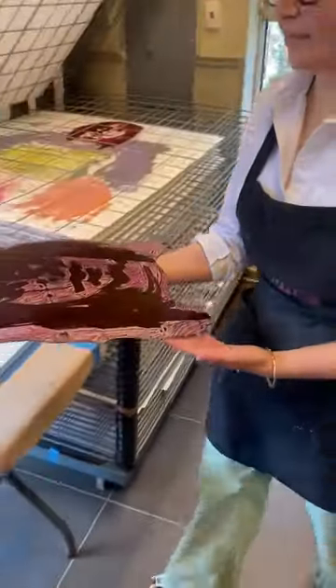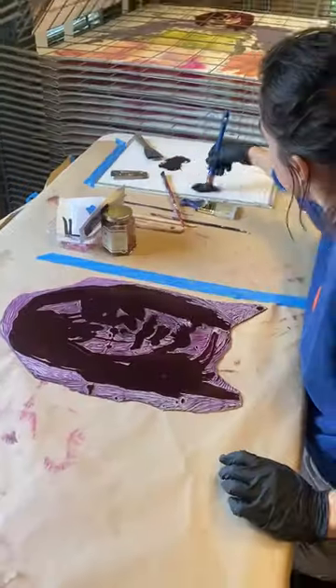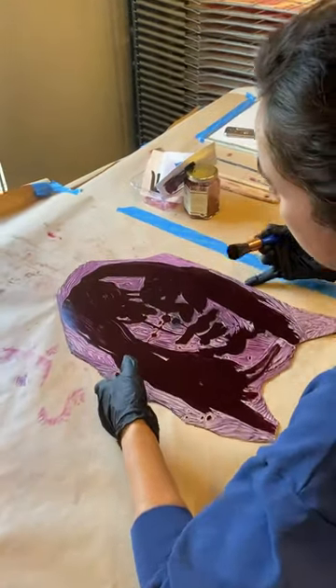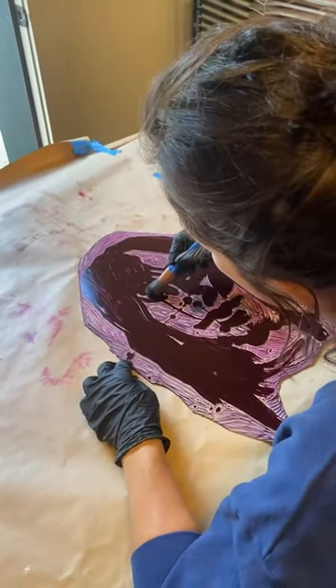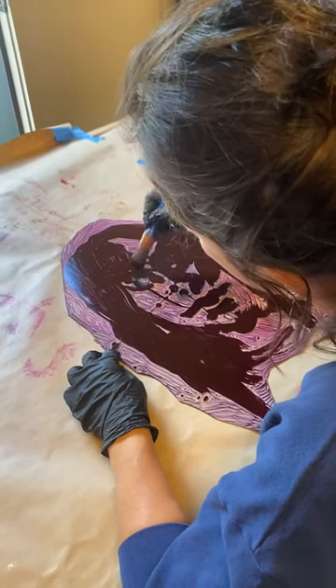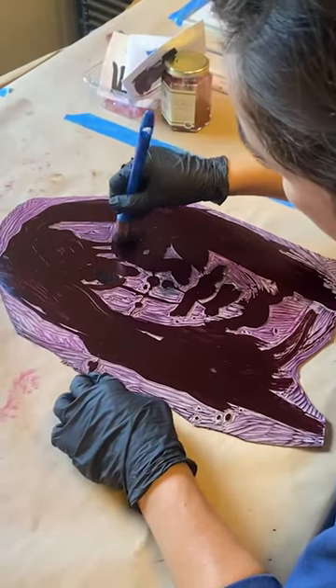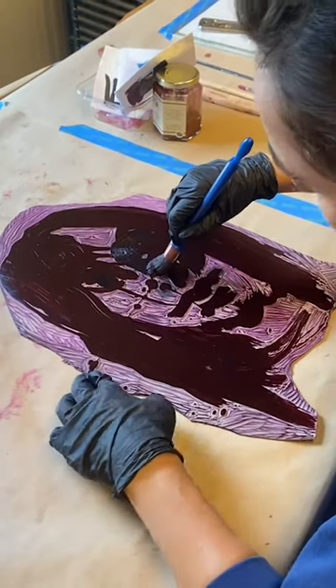What was so unique about this project was that you were painting on carved linoleum pieces that you had painted. So you were painting on a carved piece that had been carved from a painting that you had made on the linoleum — and that was something that we had never done before.